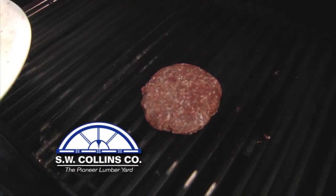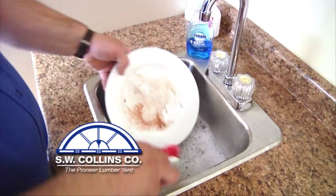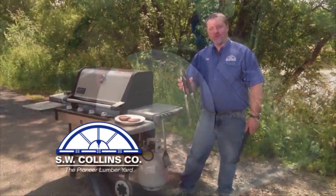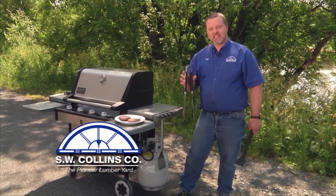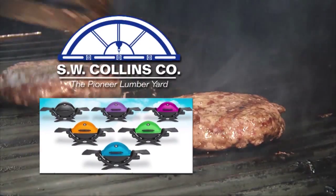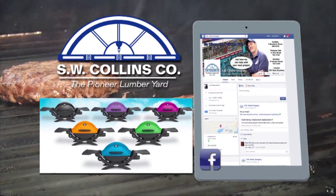Once your food has been put on the grill, wash your plate and utensils to make sure there is no mixing between raw and cooked meat. And always make sure that the tools hanging on the side from the last cookout have been washed and are ready to go. Visit SW Collins on Facebook and enter to win a new Weber Q.